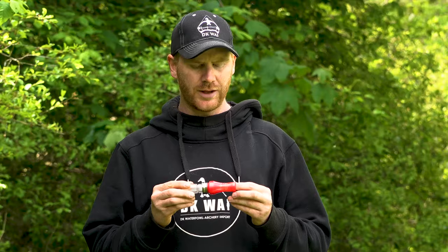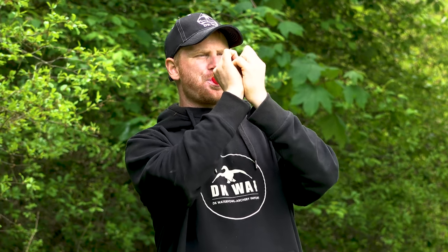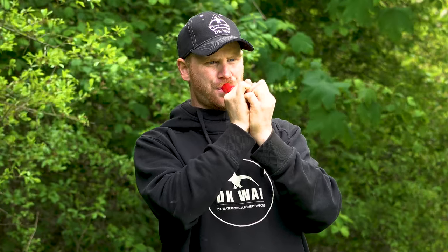If you just take your call to a hunt and play around with it, you will definitely get geese in. So let's pretend we are in a hunting situation — we see them far out, we see the geese passing, and we want their attention. Then we start with a really high sound just to get their attention, like this. And then when you get their attention and they get closer, you tune down the calling a little bit. And then when they are real close, you even go further down.